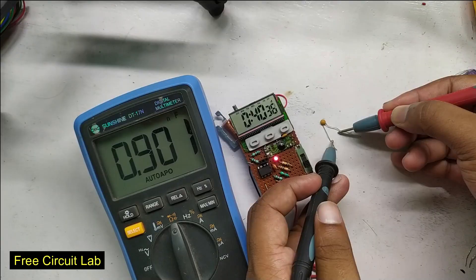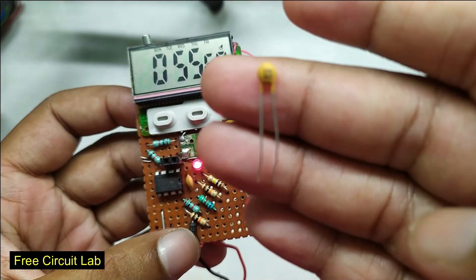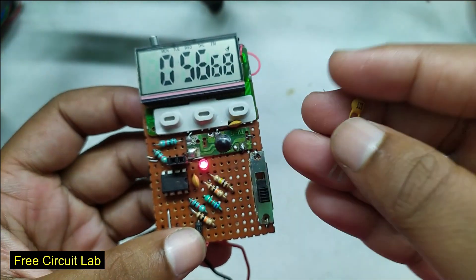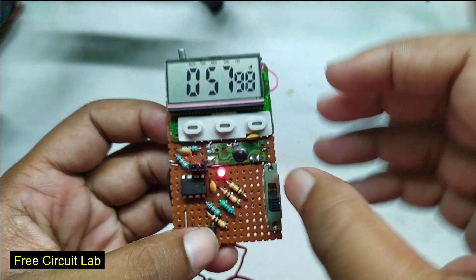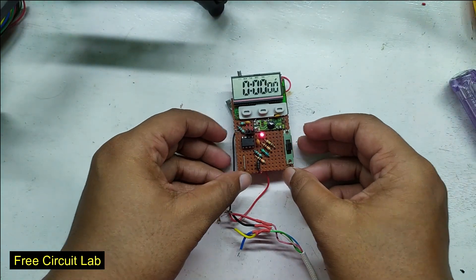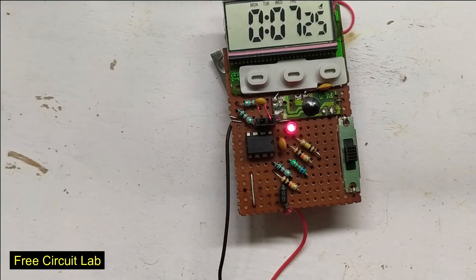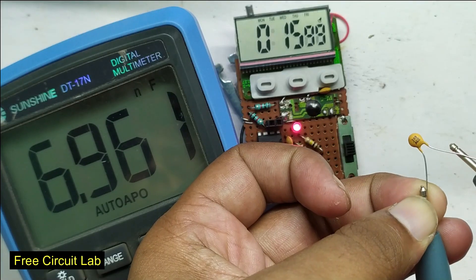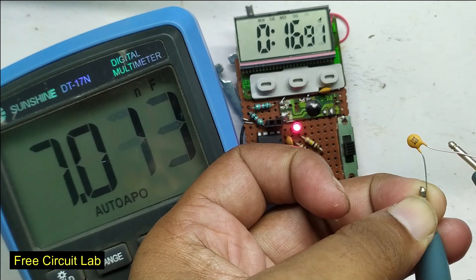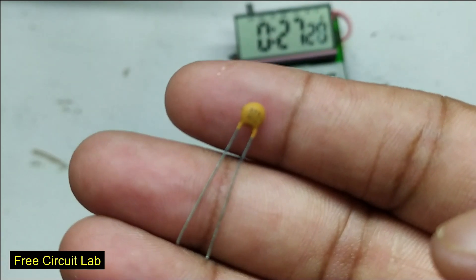Let us test the real capacity — and yes, it is pretty close. Next test: a 103 cap, which means 10 nF. We should get 100 seconds but cannot wait that long, so we shift the range to make it 10 seconds. We reset it, it starts, and we get 7.25 seconds. The actual value is 6.9 nF — also very close. Next test with the 473 capacitor, which is 47 nF. We shift the range to the next level; it should give 4.7 seconds.